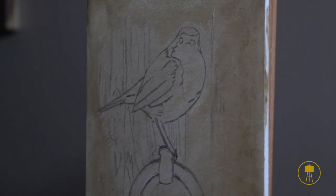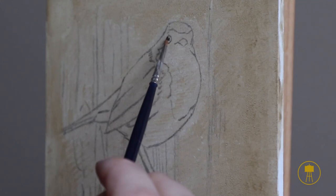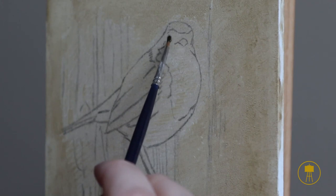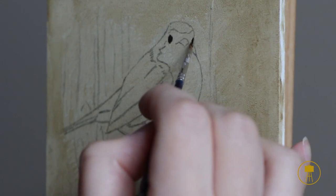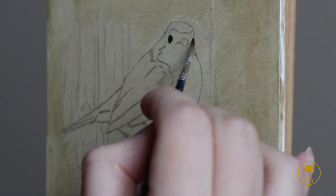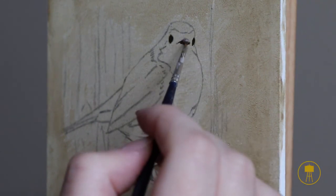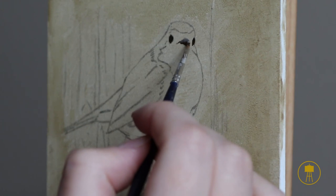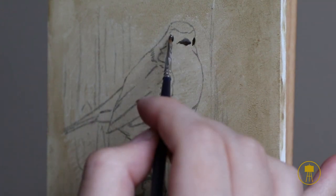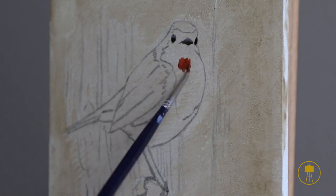Let's jump right in, start the clock, and start this little painting. The very first thing I start painting on this little robin is the face. Whenever I'm painting something — whether it's a portrait, an animal, or even a still life — I like to start with the focal points, the area that is going to be in focus and get the most attention. I really like to know I'm happy with this area before I move on, because otherwise it's going to be something that bothers me and stops me from focusing on the other areas.